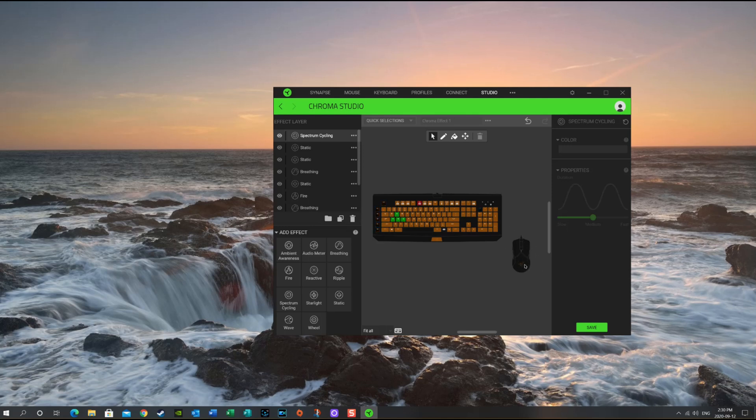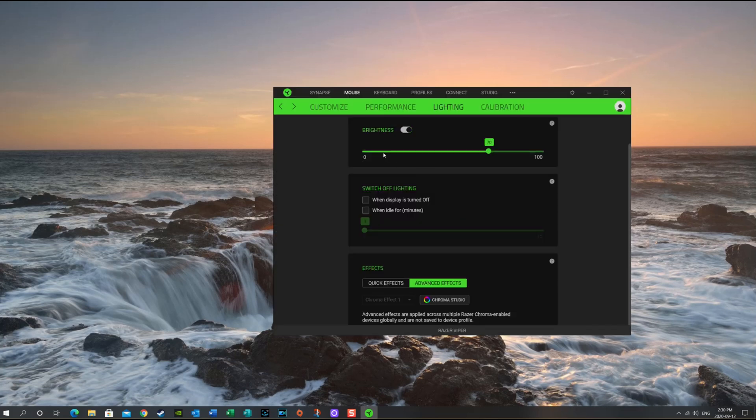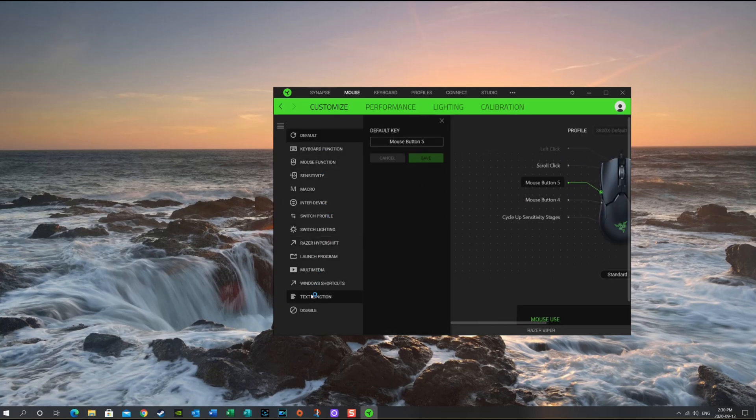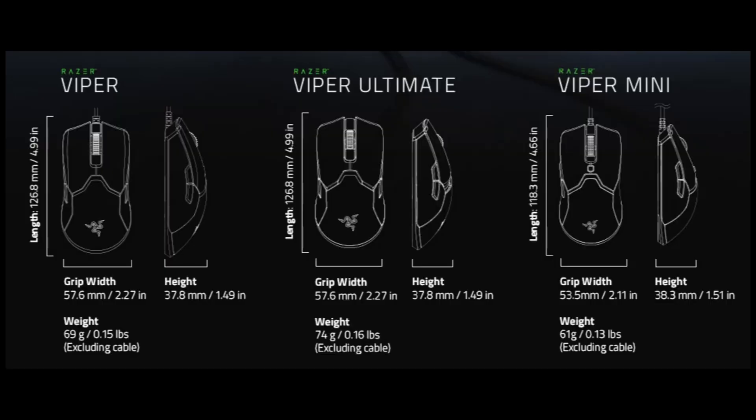I just wanted to show you how this is set up — it's more an idea of how it works. You can change your brightness and customize it further. You can change your functions through here, set up different macros, switch profiles, all that kind of stuff. The Razer Viper is listed on the left-hand side with all its dimensions — grip width, height, length, and weight excluding the cable. I also wanted to compare it and show you the Viper Ultimate and Viper Mini, just so you can see the differences.